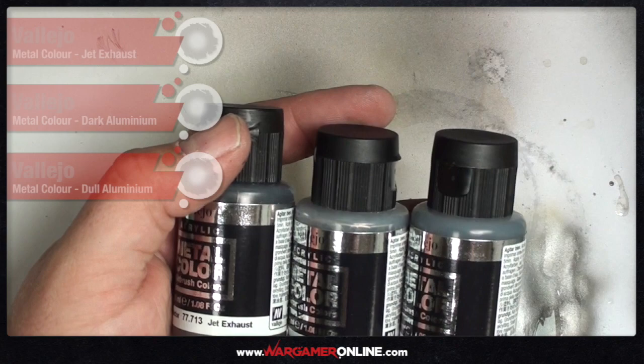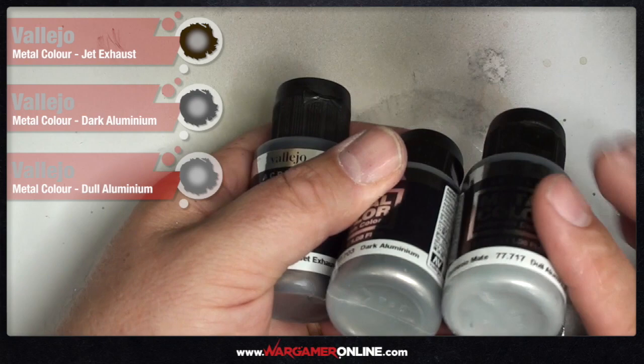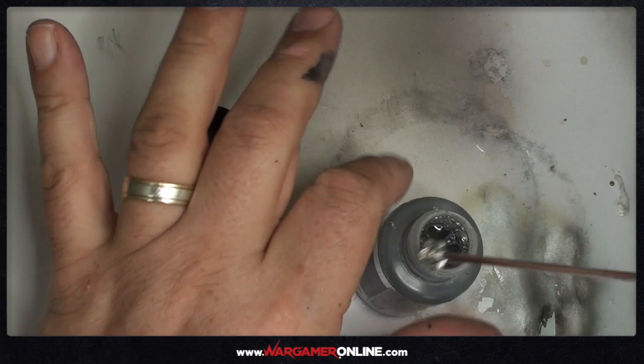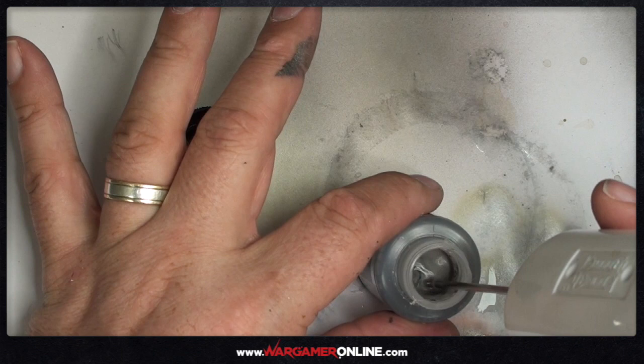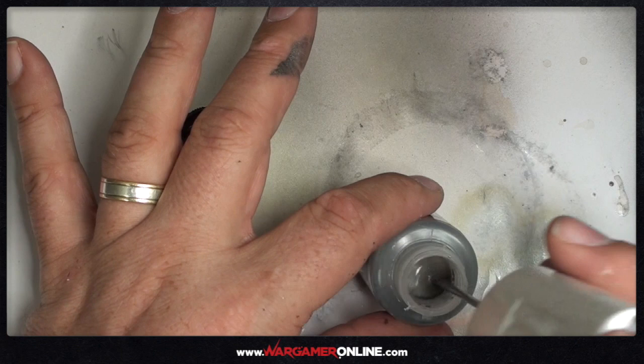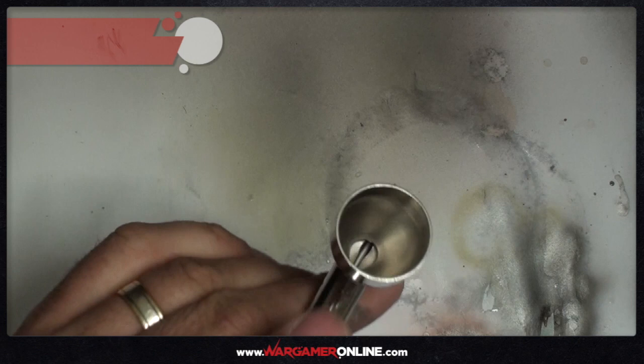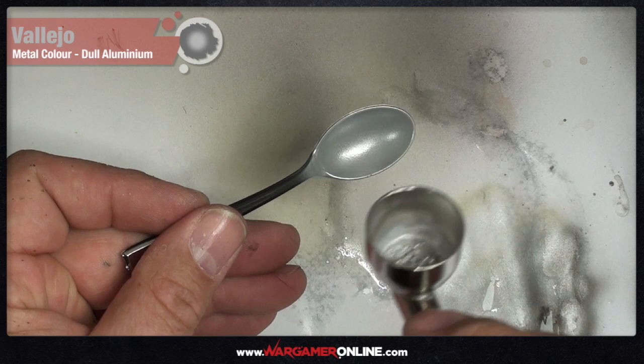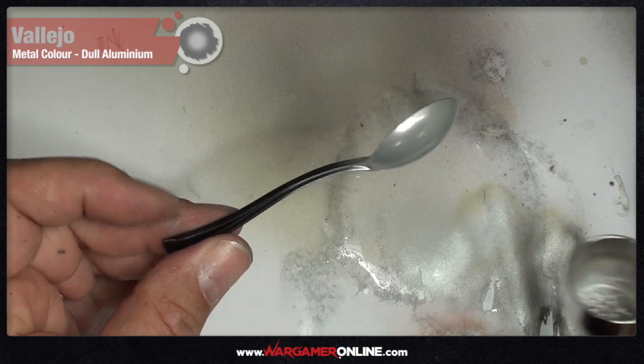Next I wanted to compare jet exhaust, dark aluminium, and dull aluminium — all on the cleaner metallic side and probably most suitable for Warhammer 40K's dark future aesthetic. I want to say that every single time I was testing these paints I was making sure they were thoroughly activated and stirred up. You can see how liquid and fluid they are, so it's very quick before the pigments start to resettle. A good stir and a constant shake every time before adding paint to the cup. I was only doing small amounts of paint each time — that would also be a good idea on a large paint job, since the pigment will settle again quickly. Work with small amounts, shake the bottle, and keep topping the brush up.